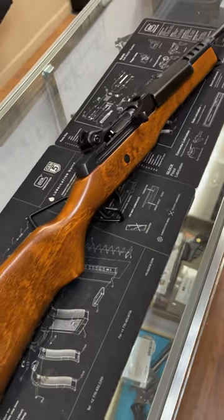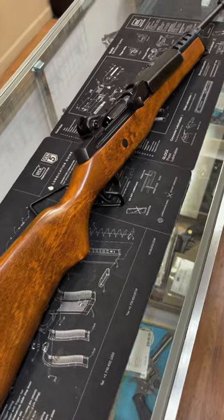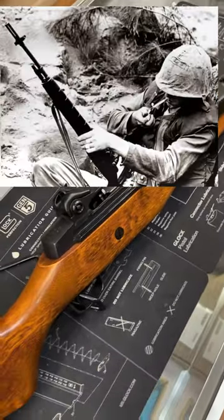Today we are looking at a Ruger Mini 14. This was the brainchild of James Sullivan and Bill Ruger and would hit the market in 1973. This is essentially a scaled-down investment cast receiver version of the famous M14 rifle, originally chambered in 7.62x51mm NATO.